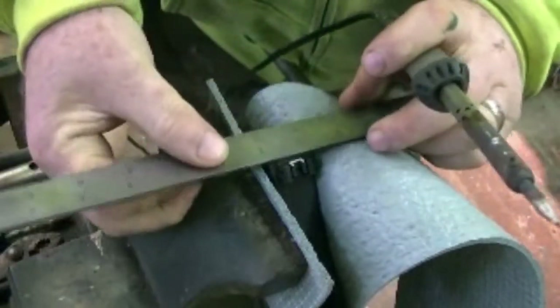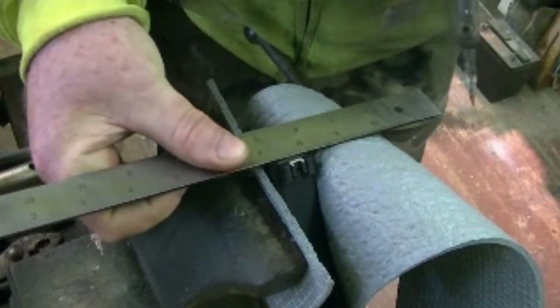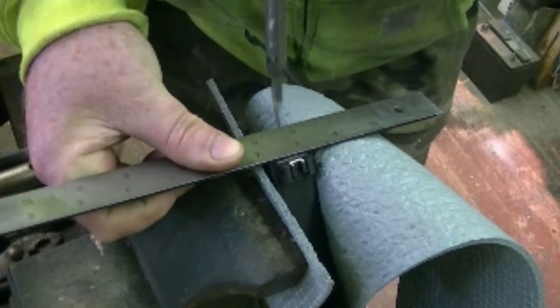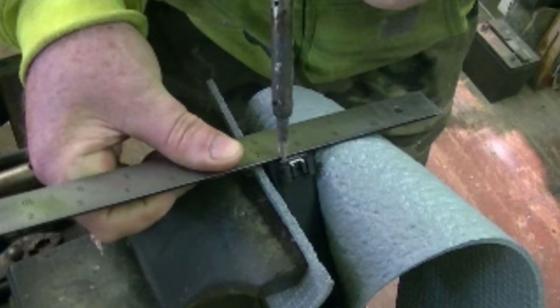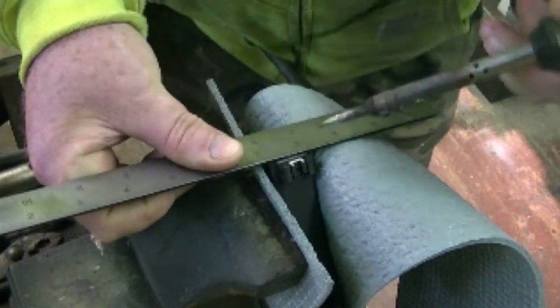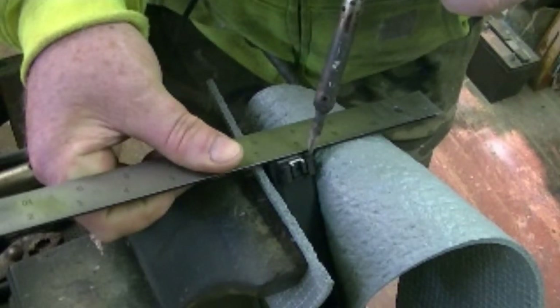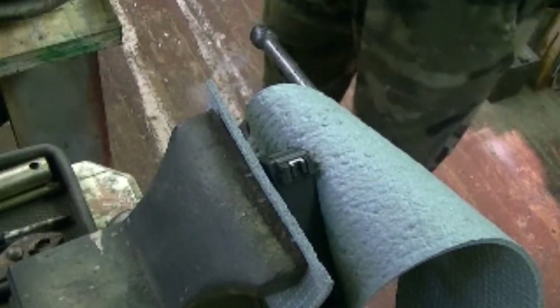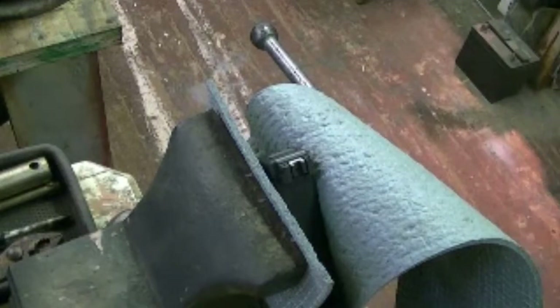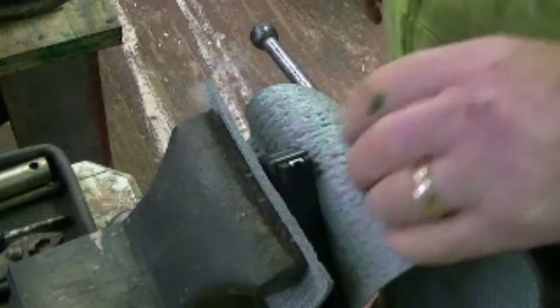Let me get my dirty t-shirt and dirty sweat over here and get these lined up, right there.